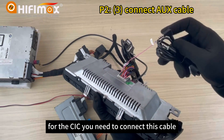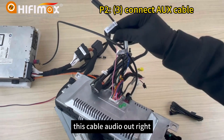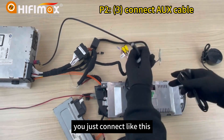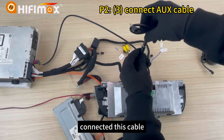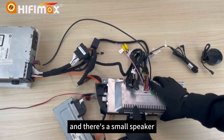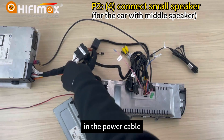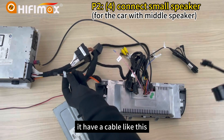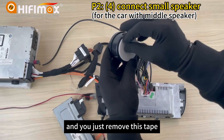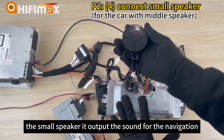For the CIC, you need to connect this cable. In the power cable there is an audio out cable. You just connect like this — this cable connects to the AUX in the armrest box. There is also a small speaker for the car's middle speaker. In the power cable it has a cable for the small speaker — connect them together. Just remove this tape to install the speaker. It outputs the sound for the navigation.